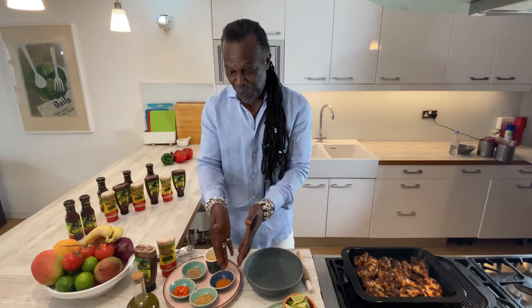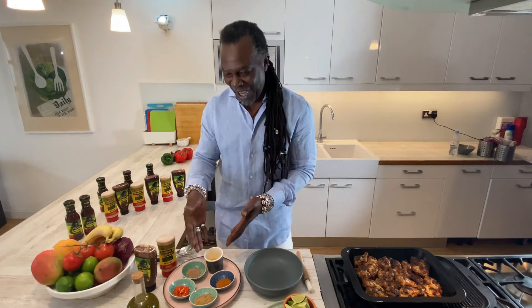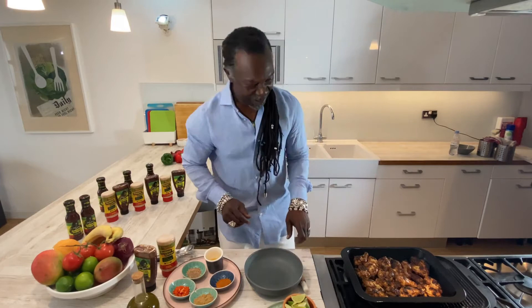For the marinade I used all-purpose seasoning, some ginger, a little bit of nutmeg, and of course some scotch bonnet chili, and a little bit of olive oil. Just put that on there and it's marinated the wings really, really well. Now let's pile them on.